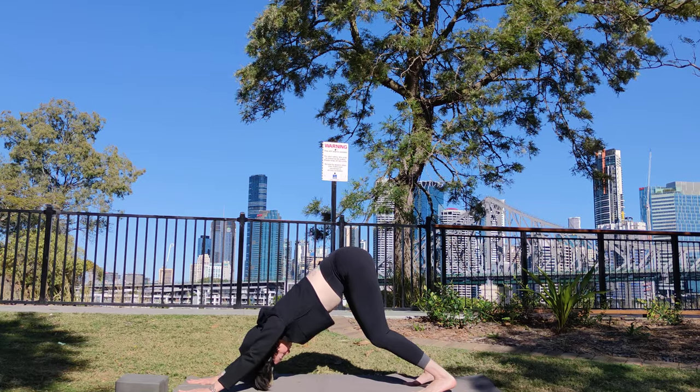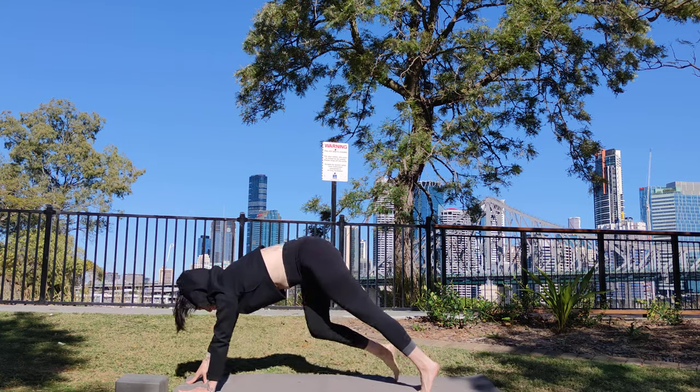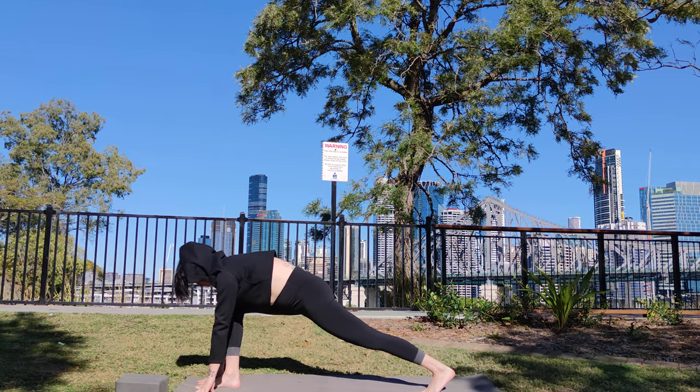Inhale. Step your right foot forward between your hands, coming into a lunge. Check that your front knee is directly above the heel. Place your right hand on your right hip.